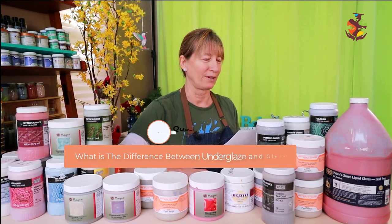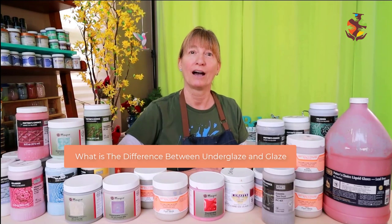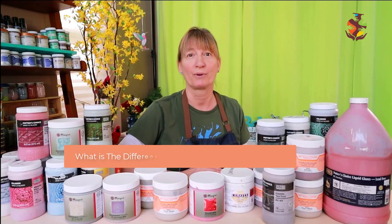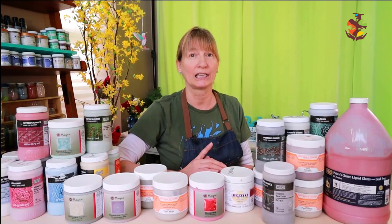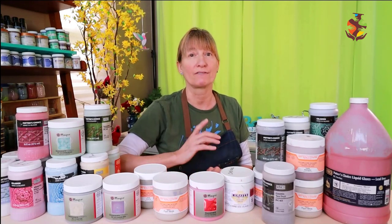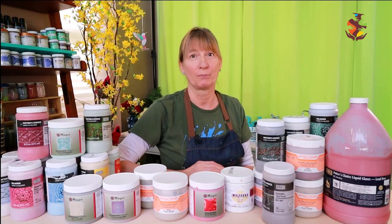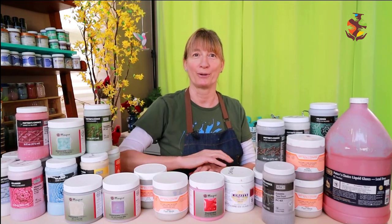Ruth asks: What's the difference between underglaze and glaze? Underglaze is used to decorate underneath your glaze. You can apply underglaze to both greenware and bisque ware. Because underglaze is mainly clay and colorant with a little bit of frit, it doesn't contain enough silica to form a glass-like finish, so you'll have to apply glaze over it. Glaze is mainly applied to bisque ware and does form a glass-like finish over your pottery.